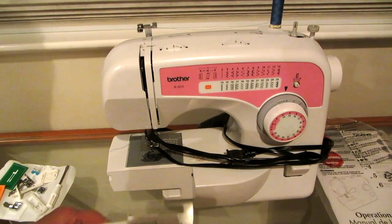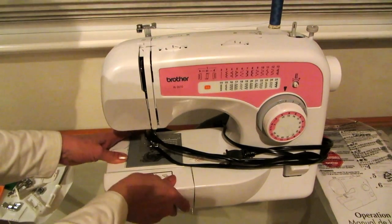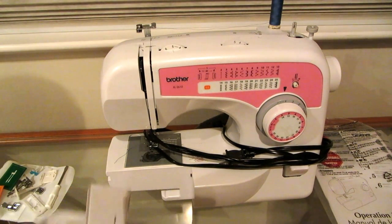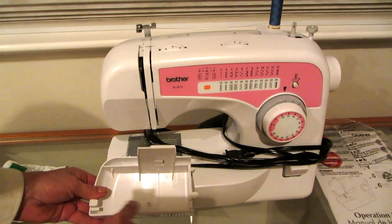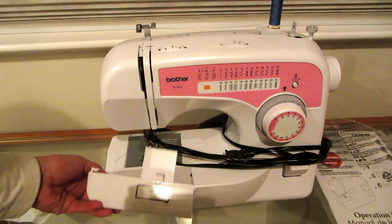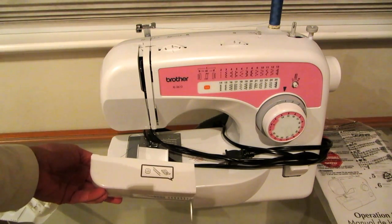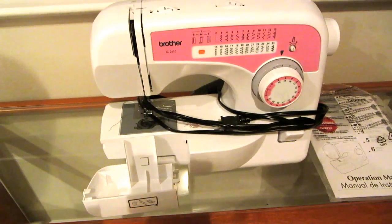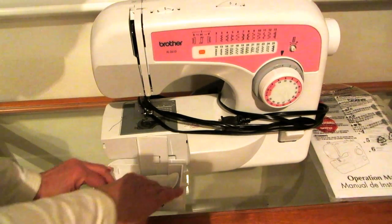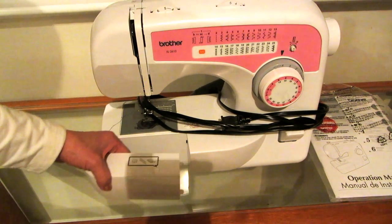It also came with this slide-in part that you can snap on so you have a larger sewing surface, and you can store all of the gear and tools from the little pouch in there. I don't ever use it when I'm sewing — it just doesn't seem necessary — but it's handy that it gives me a spot to store things. The tools fit in there nicely.